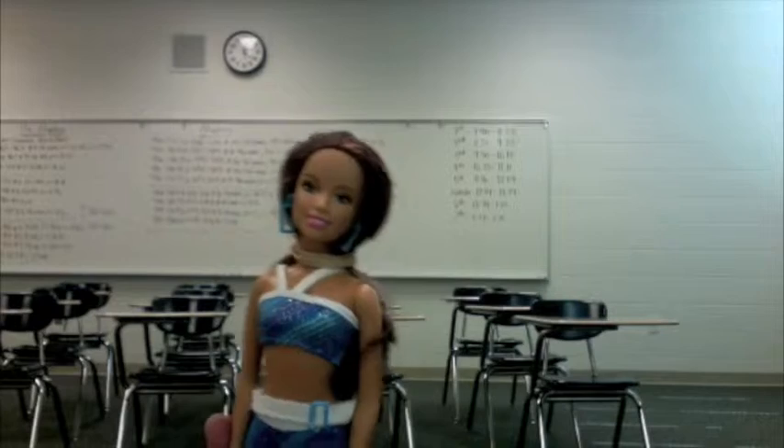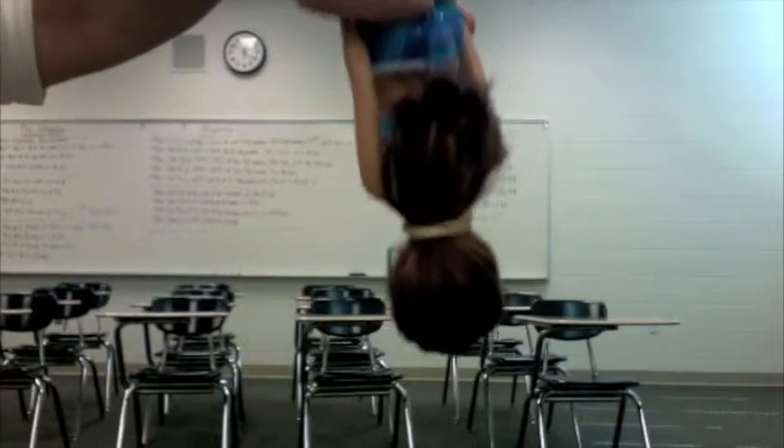Don't worry, she's just a doll. You're not hurting her. So now she can jump without her hair getting in the way and we'll get a more accurate reading.